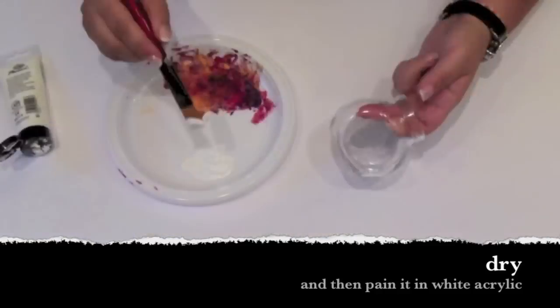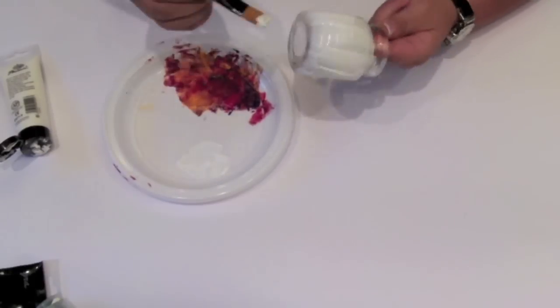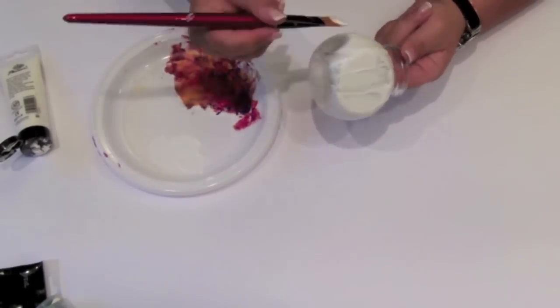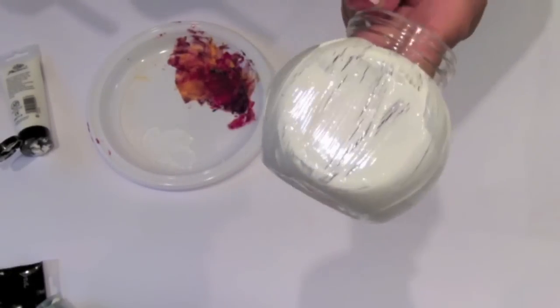When it's completely dry, I paint it only once with acrylics. Remember to paint it only once, because you will destroy your work if you try to correct it.